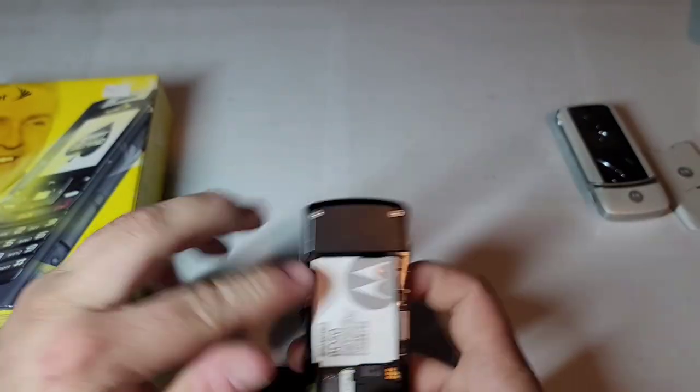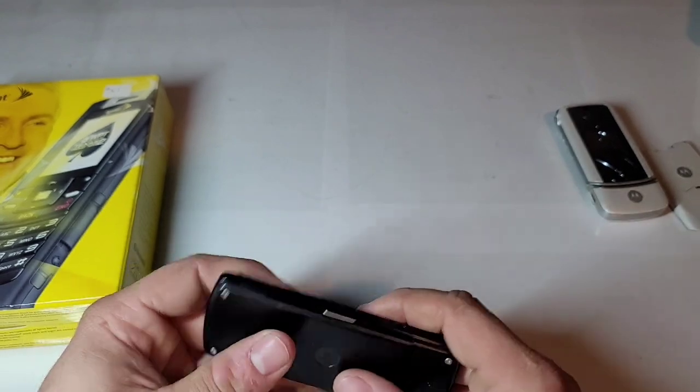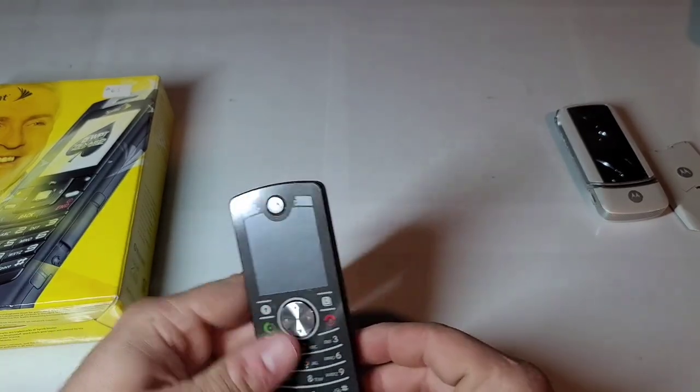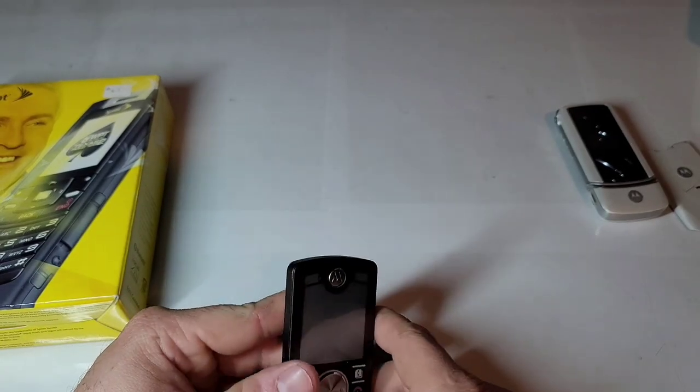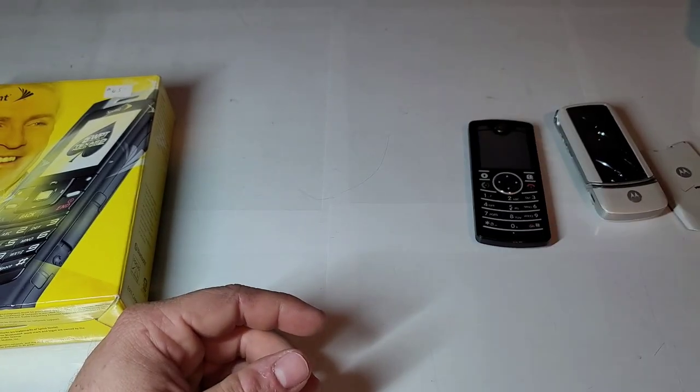I might put my AT&T SIM card in this and see if I can get it to work. It's not really an AT&T branded phone — it's running off AT&T towers. It is a Red Pocket Mobile plan that I'm using, and I have a video I just got edited. We can test that out as well.